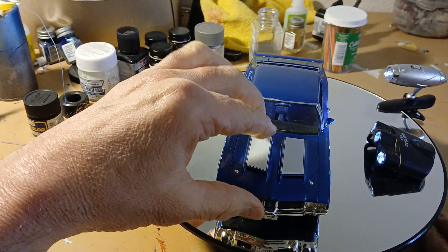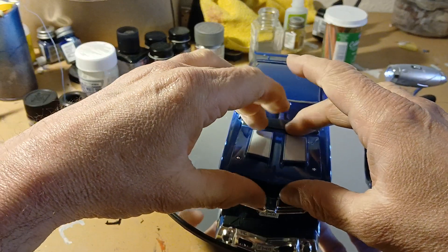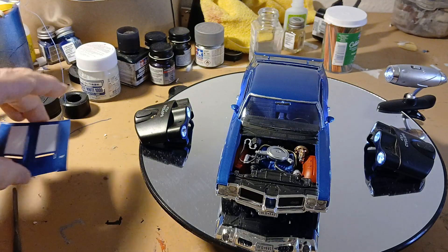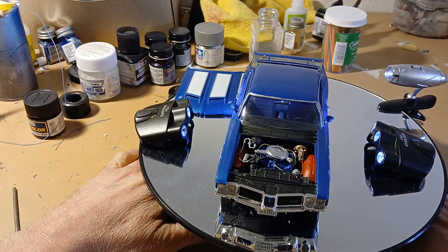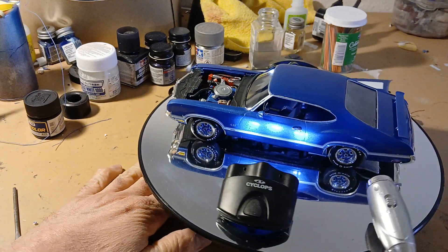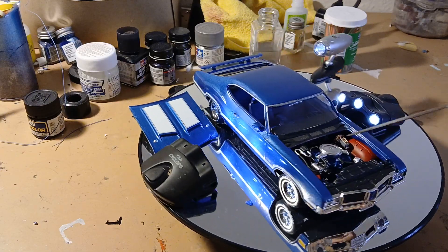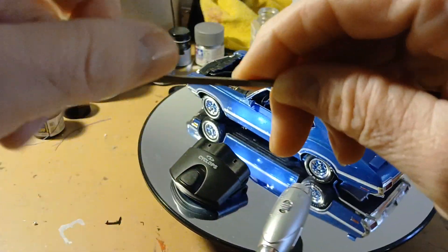I got to show you the engine here. There's the engine. I decided to use this air cleaner that came with it and I just chromed it. I don't like how it's in there a little crooked, but oh well, I can't do anything about that now.